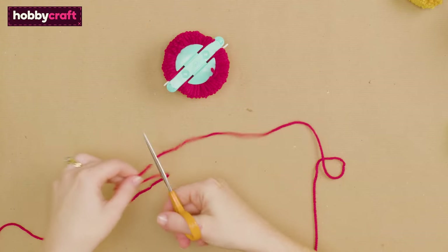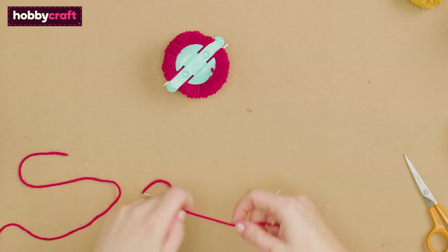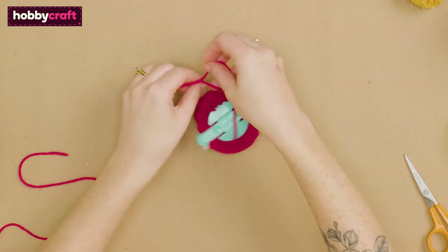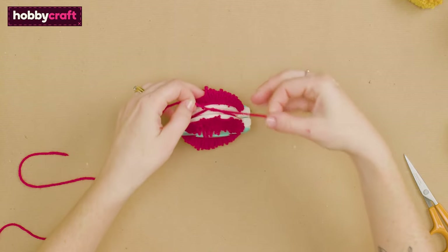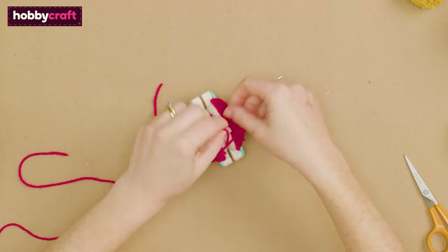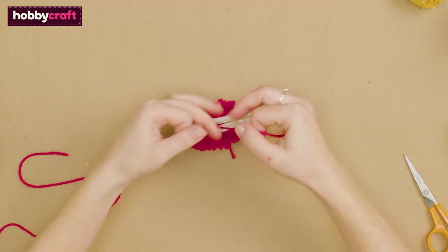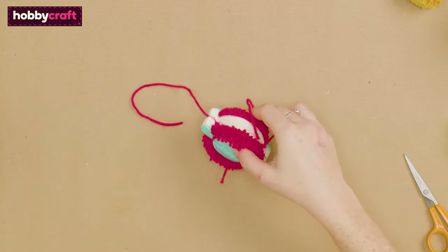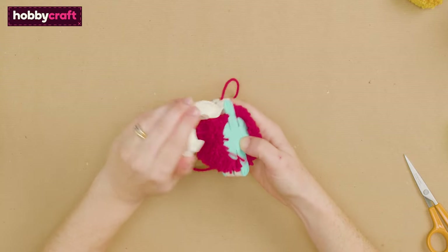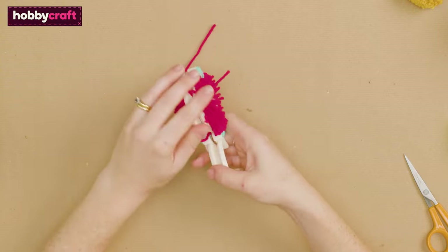Tie together to secure. Then remove the pom-pom maker and trim the pom-pom to give a neater look.